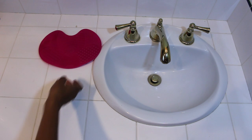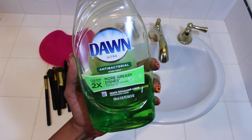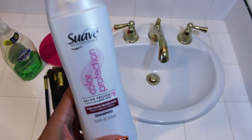What we're going to need is our mat, our dirty brushes, and I like to use an antibacterial dishwashing liquid soap. We're also going to need some shampoo — not my Shea Moisture on my brushes, no. We're going to use some basic whatever Suave shampoo, whatever you guys have.